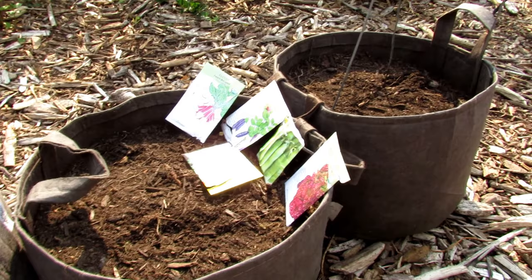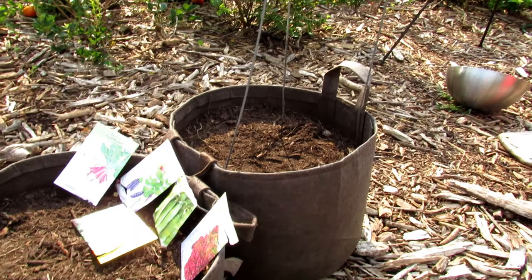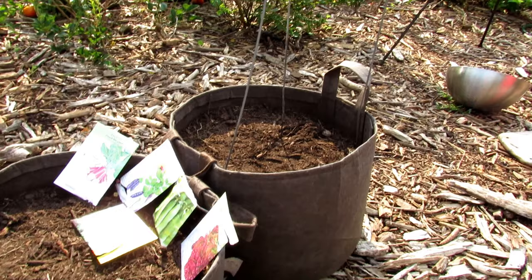If you're interested in the worm castings, you can find a discount code in the video description, and you can find Root Pouches at my seed shop. Hope you enjoyed the video, and I highly encourage you to transition over to the fall garden. Get in some loose-leaf lettuce, arugula, radishes, peas, and other leafy greens — you've got a good 60 days worth of growing left. Thanks for watching!